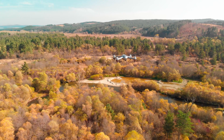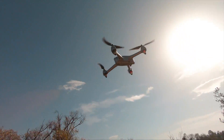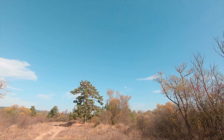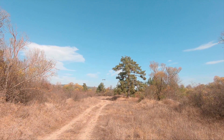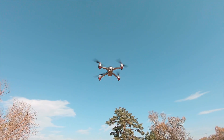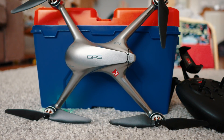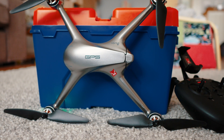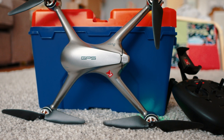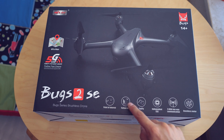Faster, better, harder, stronger — a refrain from a favorite Daft Punk track, and it also sums up the new MJX Bucks 2 SE. The previous one was released 18 months ago with the name B2W. This is a wonderful GPS quadcopter with outstanding performance, overall very quiet, and has a good FPV camera you can watch via app and Wi-Fi on your phone. It is priced just below $200 US dollars, at least at the start.